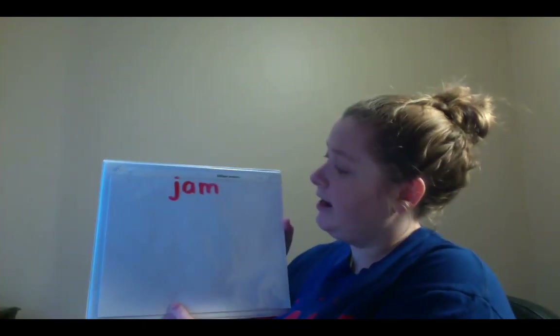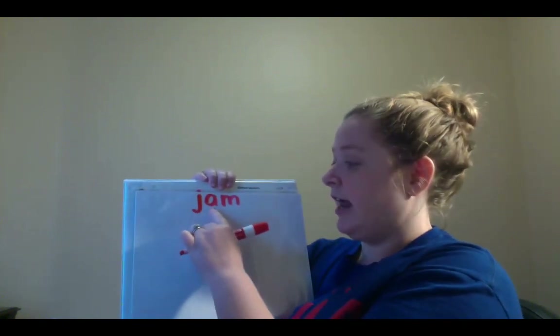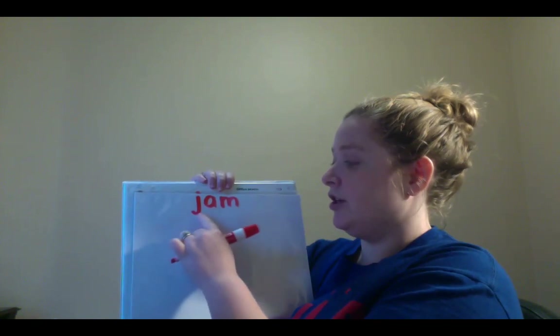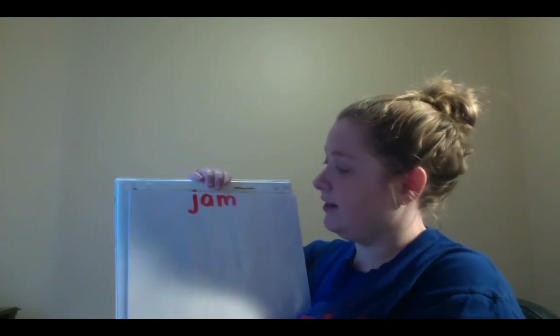So what I want you to write first is the word that is spelled J-A-M. Write J-A-M. Let's sound out what word this is. Ready? J-A-M. Jam. Remember, jam is just like jelly.